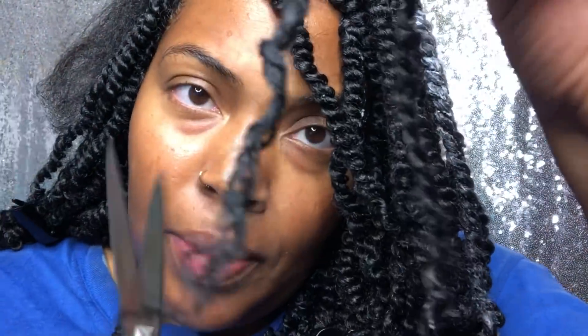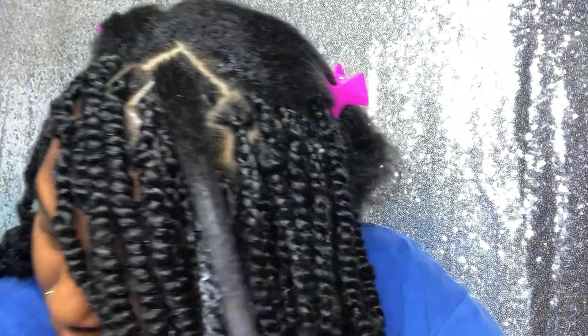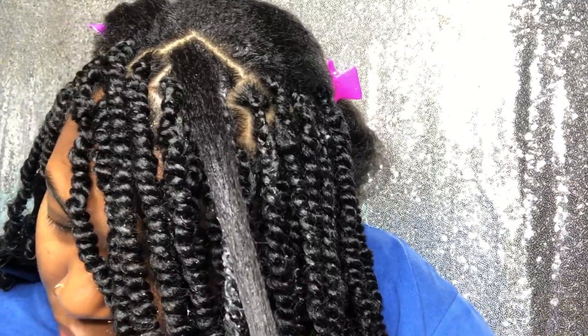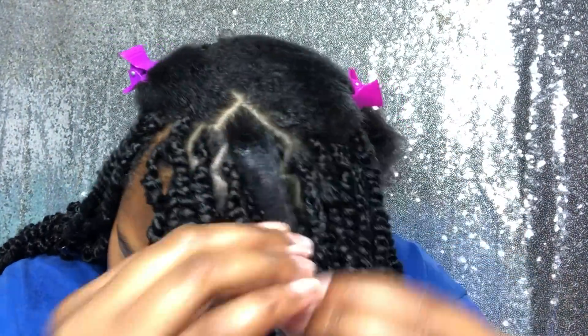Here's another tip: you have to clip those ends. If you don't clip the ends, it will not look professional — it will look rough and raggedy. Look at that — yes, professional! Now I'm going to show you the process of what I do before I even start braiding or twisting.